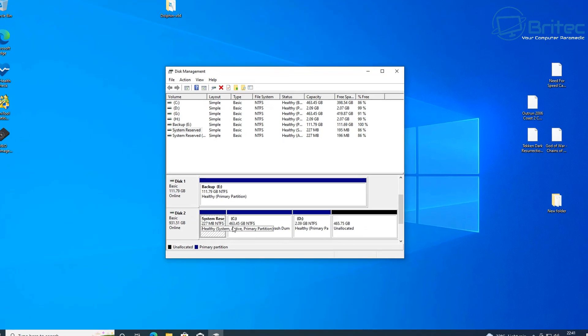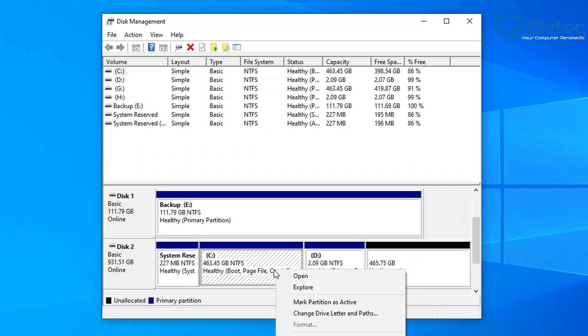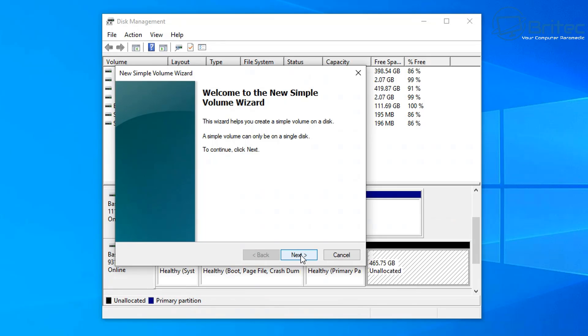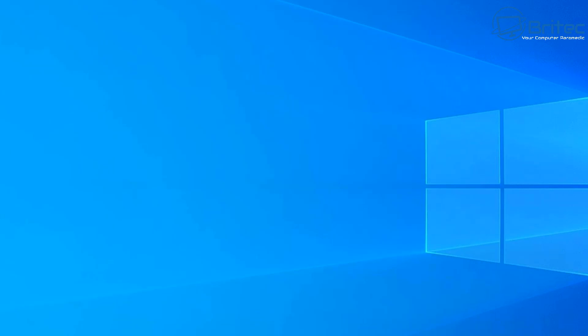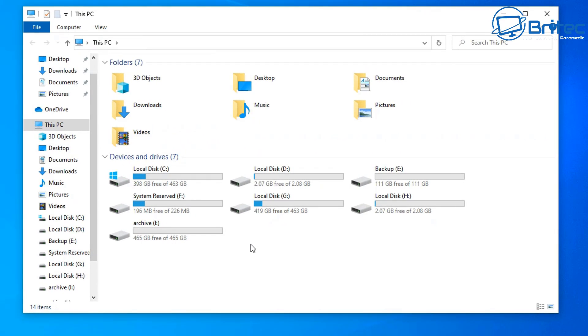Looking in disk management, you can see the drive we just created with a big section of unallocated space. Once I get this into the new machine I can either extend the C drive to use the whole drive, or create another partition. Let me quickly right-click and go to New Simple Volume to create a new partition. I'll give it a drive letter, a name — I'll call it 'Archive' — click next, finish, and that's now done.